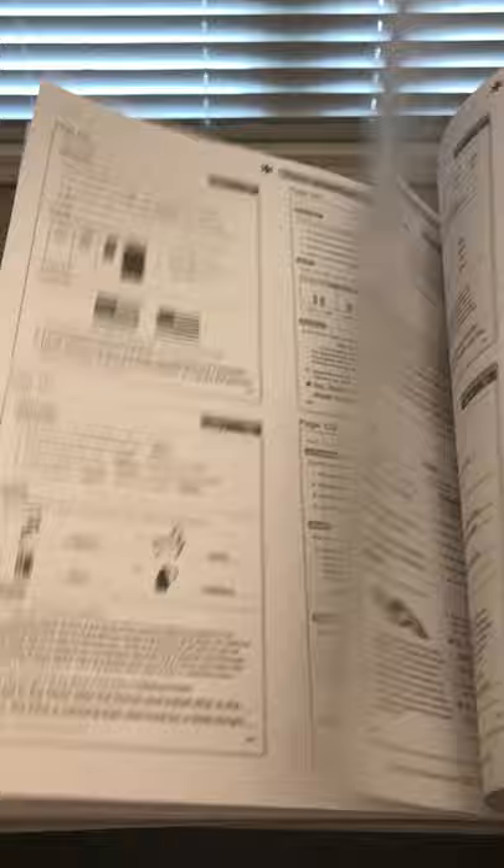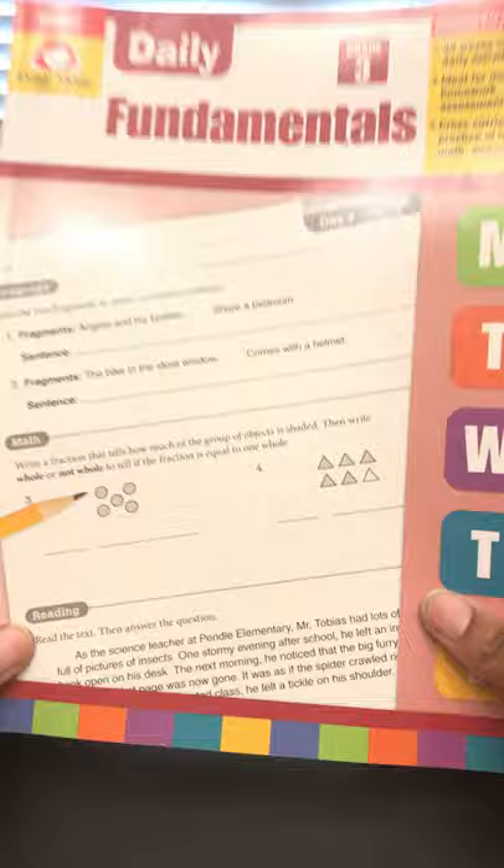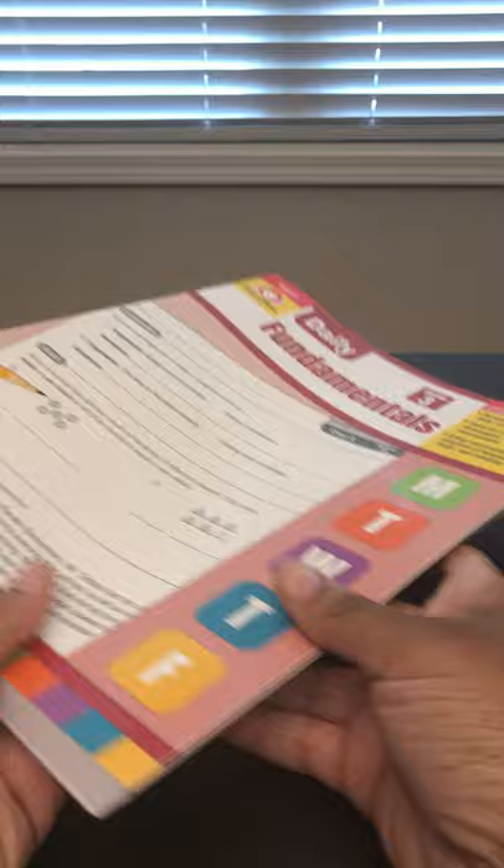The answers are in the back. The Daily Fundamentals books start in first grade and go all the way up through sixth grade. That's my walkthrough, recommendations, and tips on the Daily Fundamentals Grade 3 book. Be sure to check out the third video, where I'll be talking about the new homeschool planner from Evan-Moor Publishers available in their homeschool bundle on their website. Until next time!